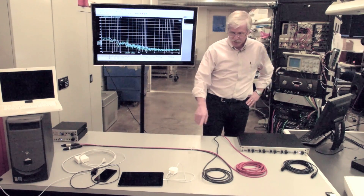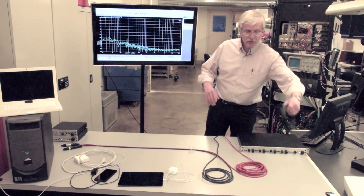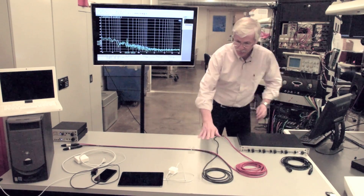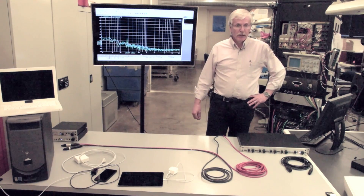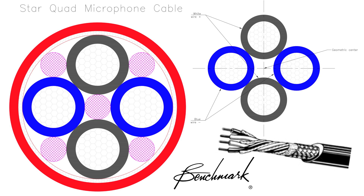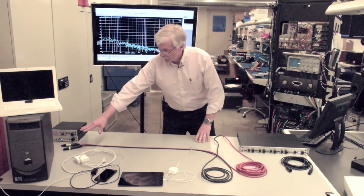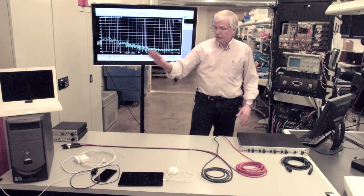I have two pieces of cable here. The red one is Canare star quad cable — it's the same cable that we use in our Benchmark studio and stage microphone cables. This second piece of cable is a standard twisted pair microphone cable with a braided shield. Both cables have a braided shield. The difference is that the red cable has a four-wire star quad configuration, which gives you magnetic immunity, and we're going to demonstrate that with these two pieces of cable. Both cables have a 150-ohm termination on the end that simulates a microphone.